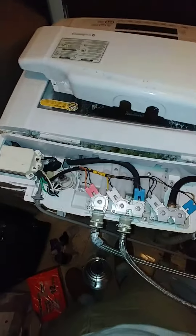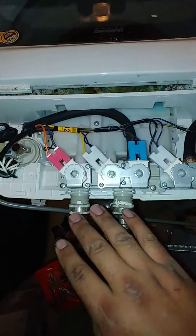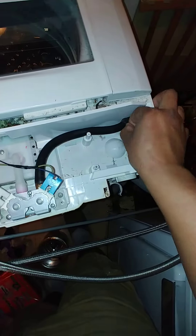I decided to remove the back panel and check my water lines. My water inlets are looking real good — the hoses are not cracked, damaged, or pinched. To remove this panel, you just have to take out the two screws on the back.